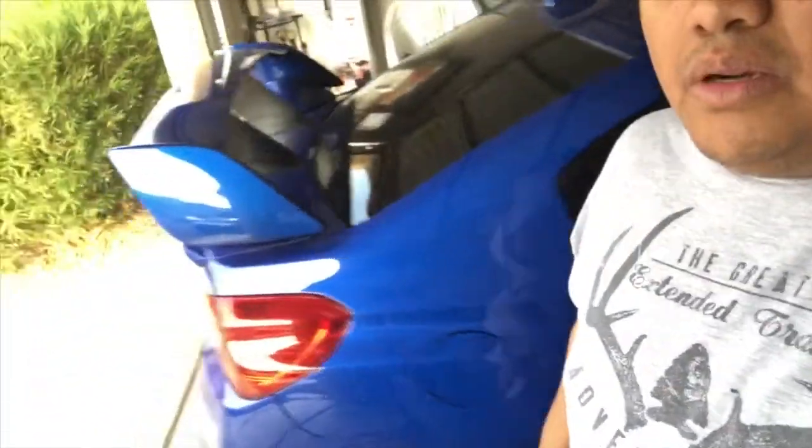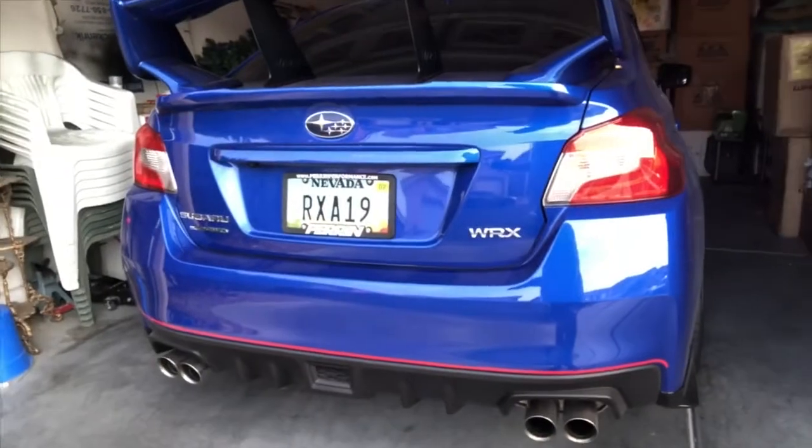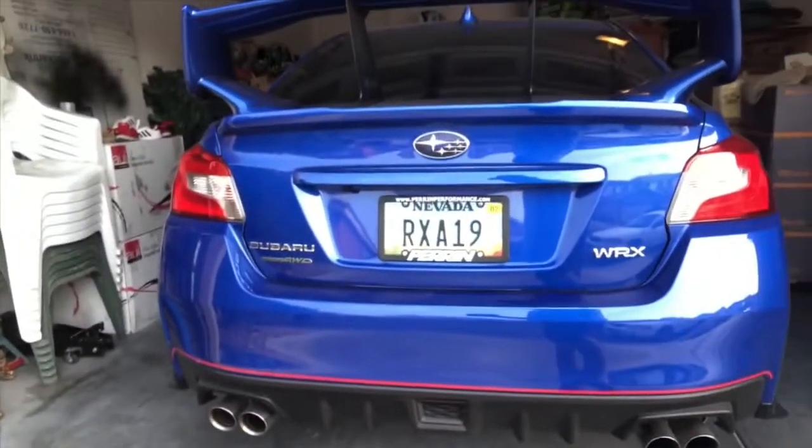Hey guys, welcome back. It's been a while since I posted a video, but I just want to let you guys know what happened to the car. I was involved in a car accident — God is good, my son was not with me at the time. A Subaru rear-ended my car, so pretty much the whole bumper needed to be replaced. I got the car back and they replaced the left exhaust and the red stripe that I had put on — I'm glad they did.